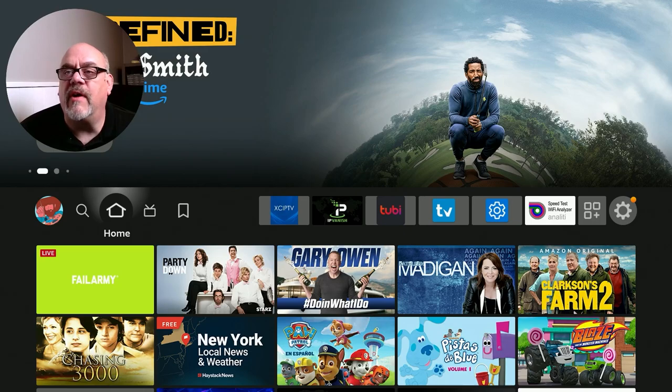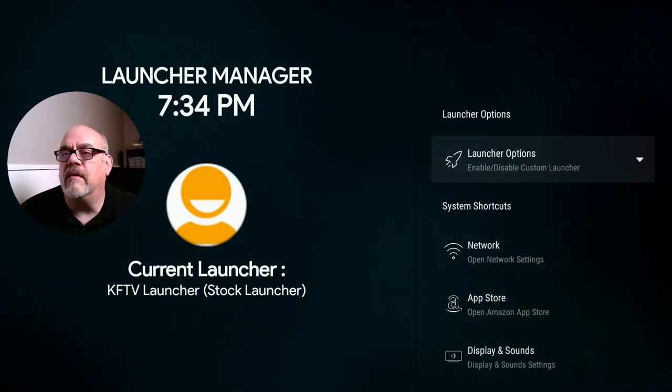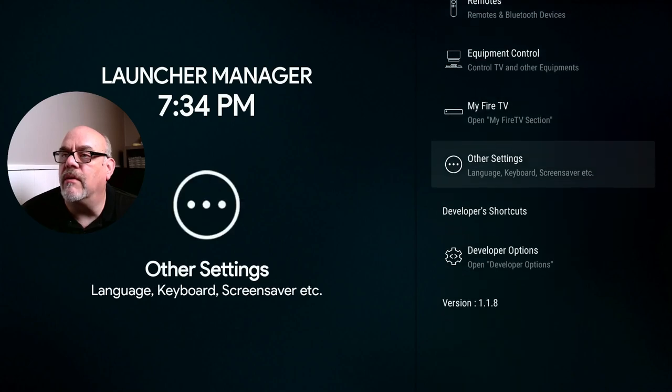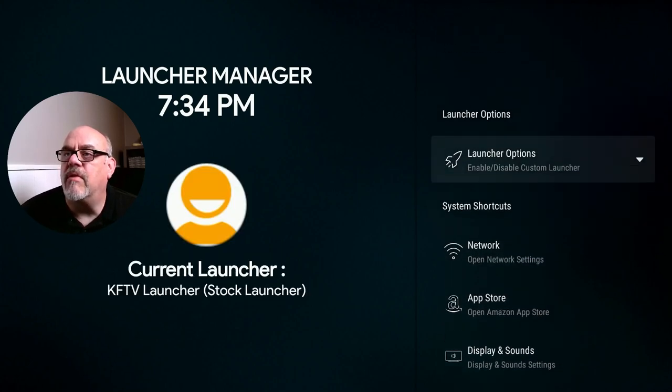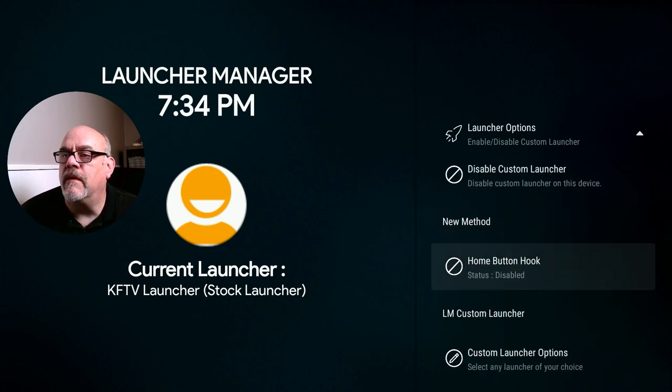So before I show you how to install Launcher Manager, let's go ahead and open it up and I will show you how to reprogram those preset buttons on your Fire Stick. This is the Launcher Manager home screen. As you can see over on the right, there are a bunch of other options you can do with this application. You can go into a lot of these other settings of the Fire Stick quickly with these shortcuts. But what we're interested in is the Launcher Options. So go ahead and click on that.